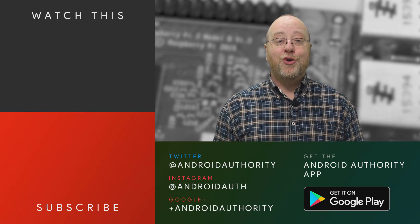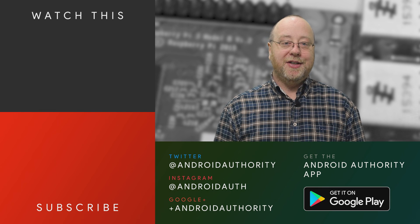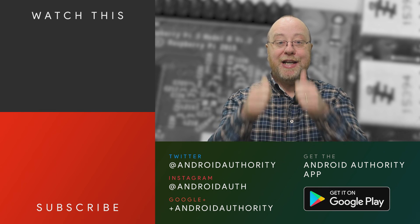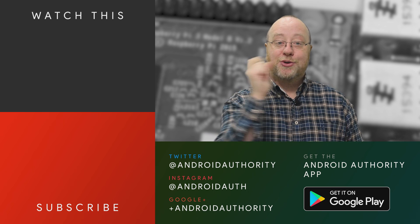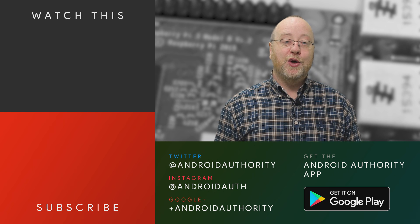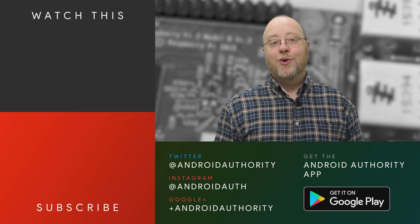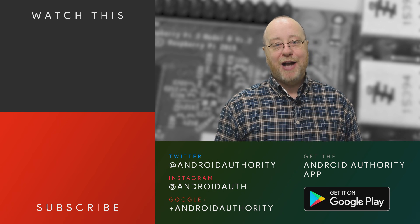I'm Gary Sims from Android Authority, and I really do hope you enjoyed this look at how to make your own Google Assistant with a Raspberry Pi. If you did, please give it a thumbs up, subscribe to the Android Authority YouTube channel, hit that bell to get notifications whenever we release a new video, and go over to androidauthority.com — because we are your source for all things Android.